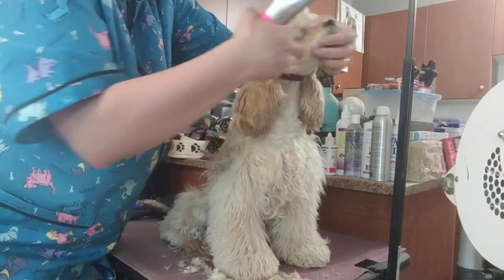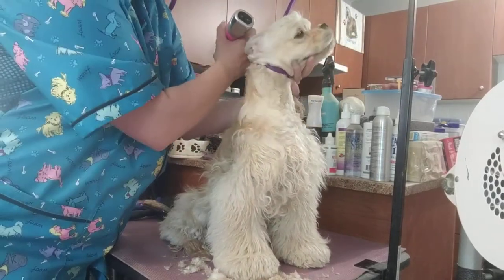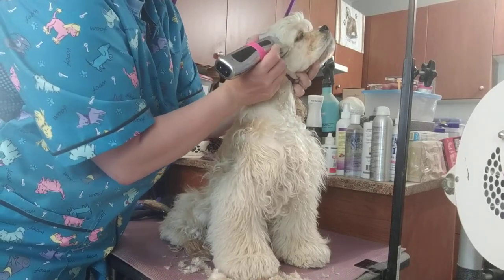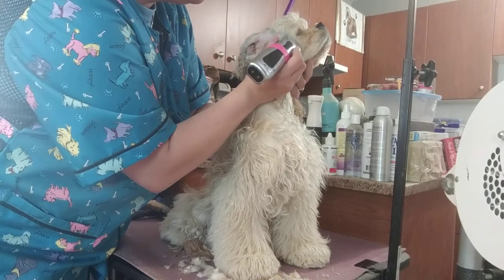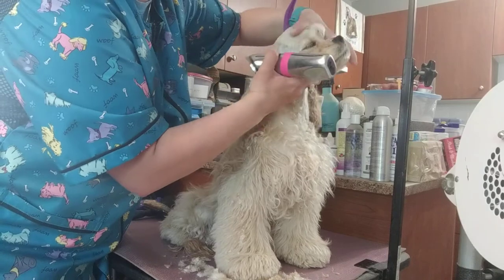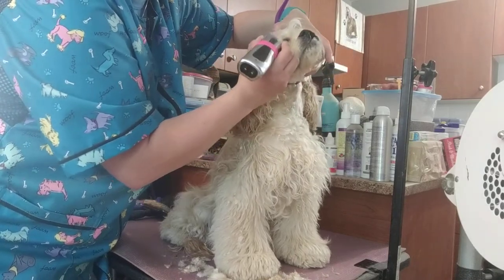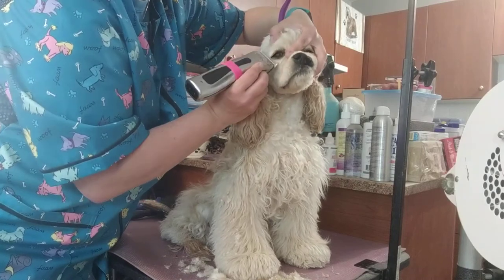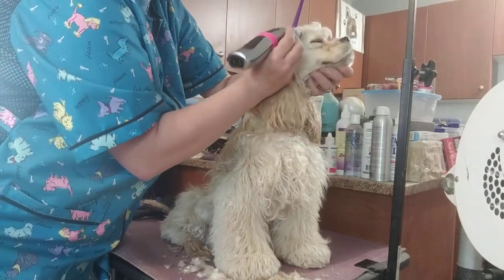I want to trim this hair up to the corner of the eye. The owner will probably yell at me, but I'm going to take the eyelashes off, because I don't believe they're good — I believe they attract debris into the eyes. Her owner can grow them out if she wants.